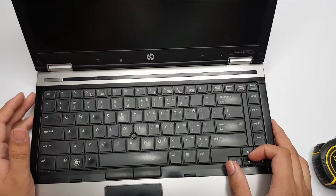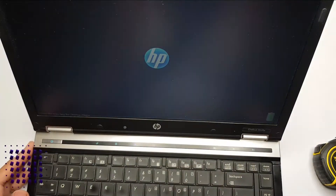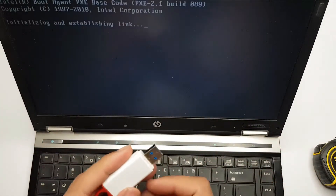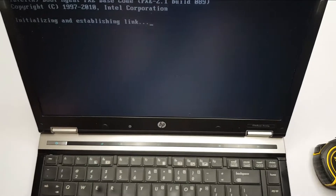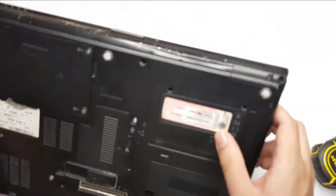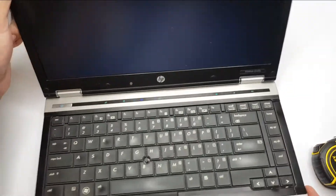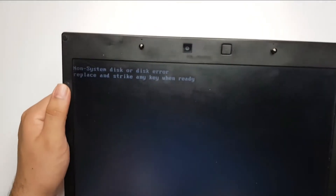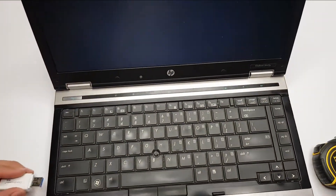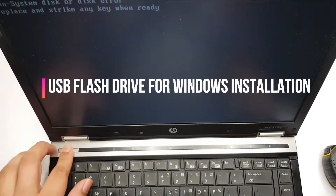The laptop doesn't have an operating system now, so it won't boot. I will install Windows 10 — I have kept Windows 10 on this flash drive and I will use it to install Windows 10. Since this laptop has a Windows 7 license, I will use it to upgrade to Windows 10. You can see the error 'non-system disk' because the new disk is empty, so we plug in the USB drive and reboot the laptop.